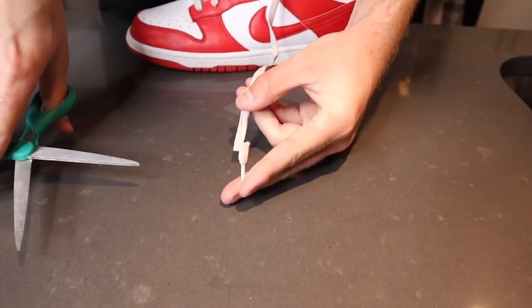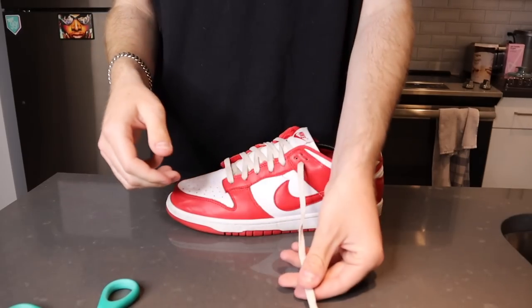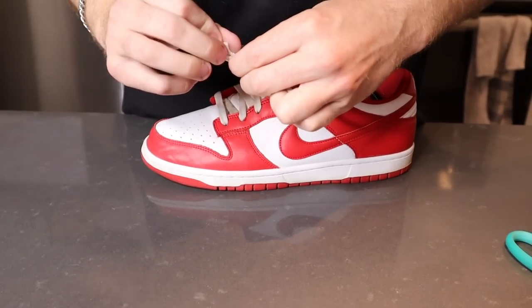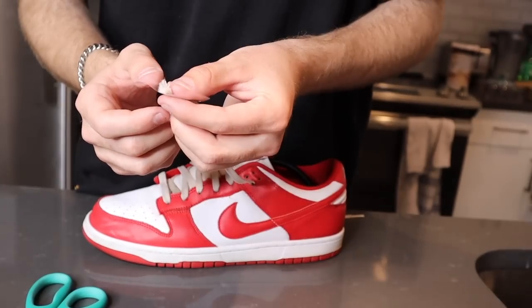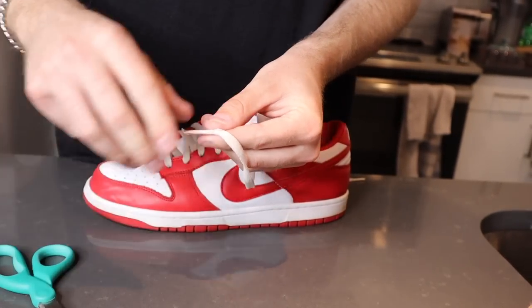I actually don't have any shoelaces that are already frayed, so I'm gonna be cutting these to try it out. Hopefully it works — if not, I'm gonna be out a pair of laces for my St. John's. These laces are kind of gross anyway, so it doesn't matter. Now we need to fray it out a little bit — I've never like purposely tried to fray out a shoelace. Take a look at that, that's pretty frayed out. Supposedly we just tape it up, slide a straw on it, cut the straw, light it, and hopefully it works. All I have is packing tape, so that's hopefully gonna have to do the job.